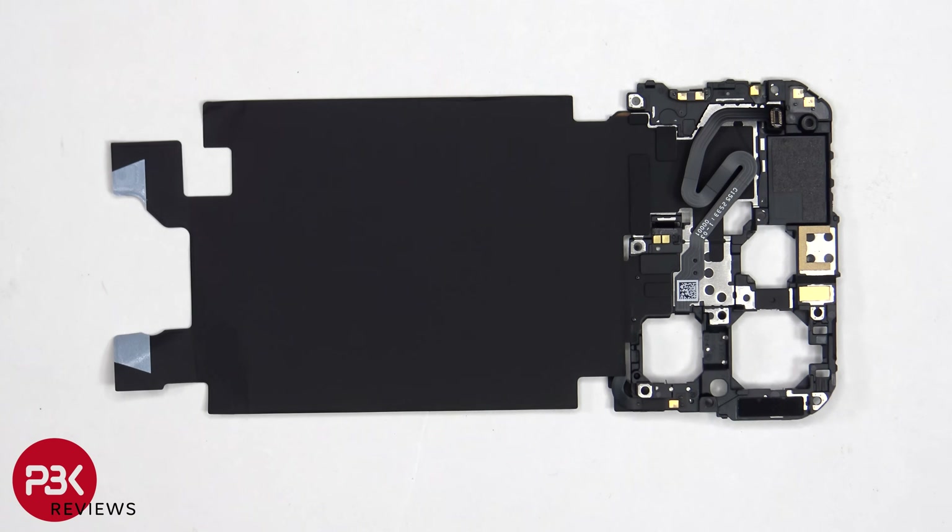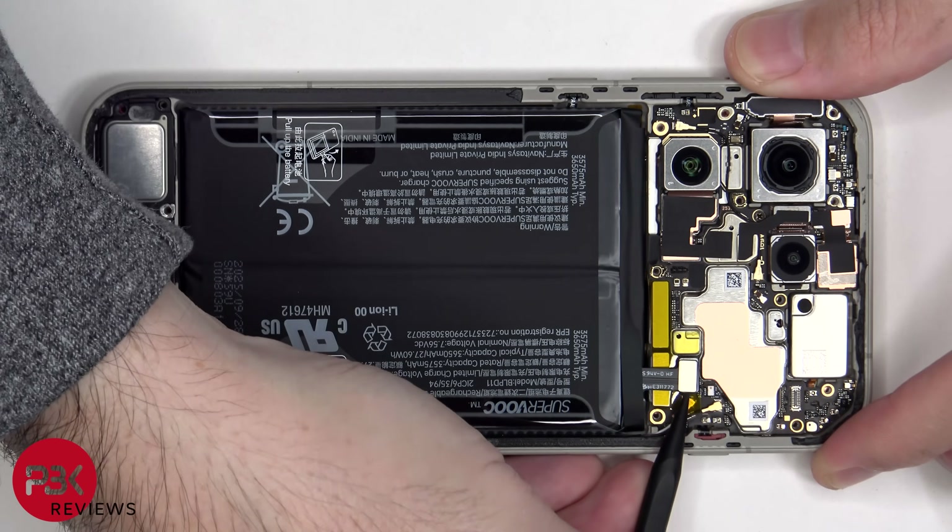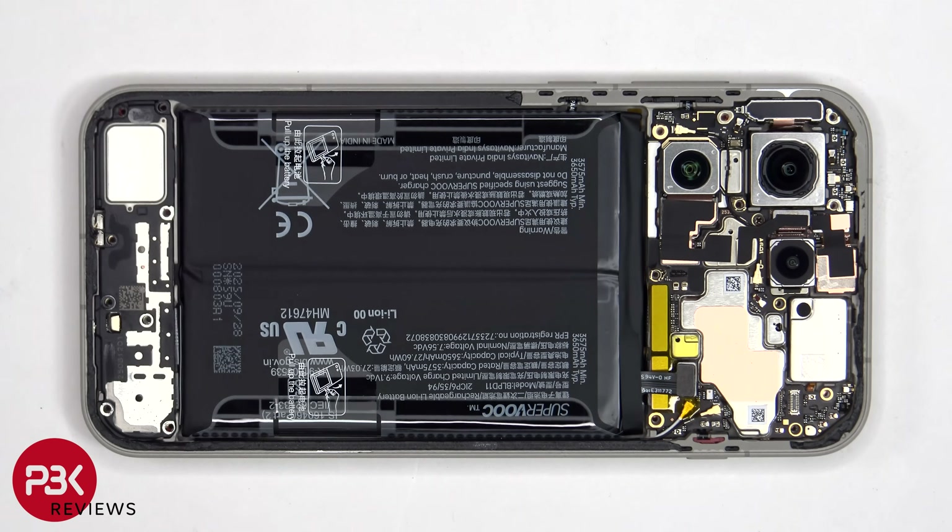Here's a look at the other side. The battery cable can now be disconnected, followed by the rest of the cables. When it comes to prying off the battery, there is a pull tab provided to help you pry it off.